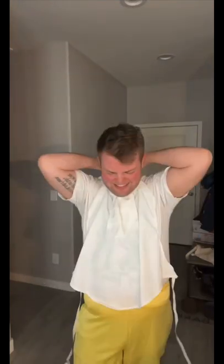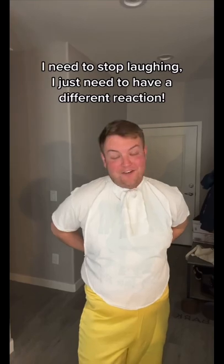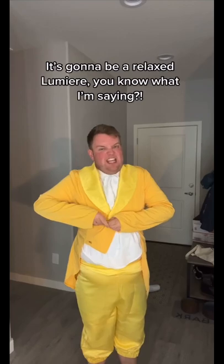Okay, so I gotta work out how to put this thing on. I need to stop laughing — I just need to have a different reaction. I feel like this is really when it comes together with this. The button up is not doing it for me. It's gonna be a relaxed Lumiere, you know what I'm saying?